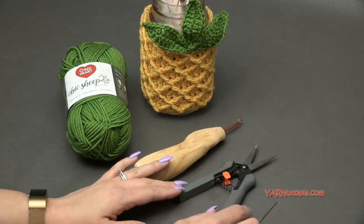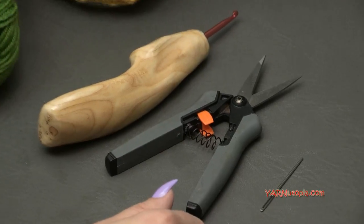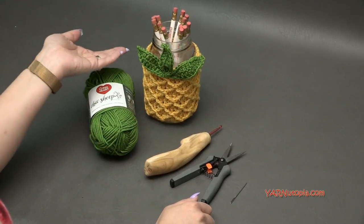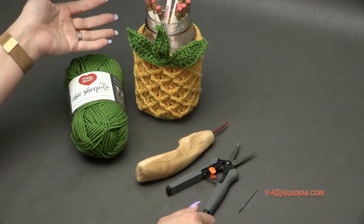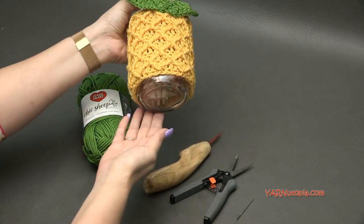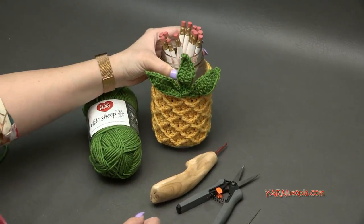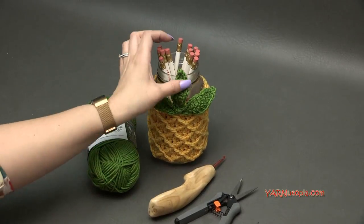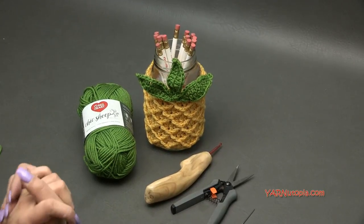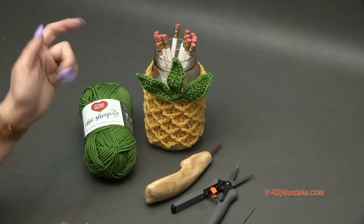You're also going to need scissors and a yarn needle to cut your yarn and sew on the ends of this pineapple jar cozy. You'll also need a jar, travel mug, bowl, or some type of container. We're just making a tube — the bottom is open — and then the leaves. It would look great on your desk with pencils in it.